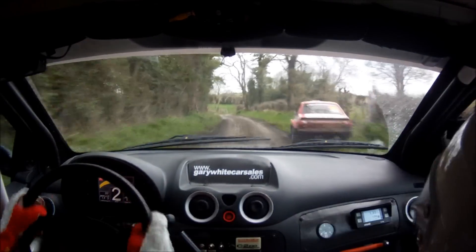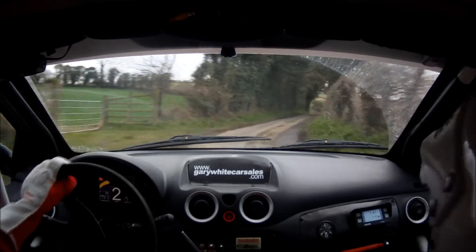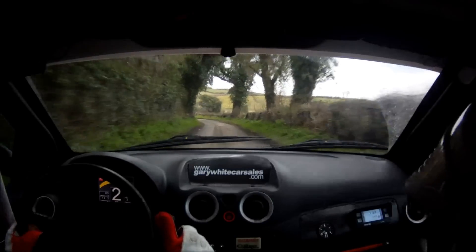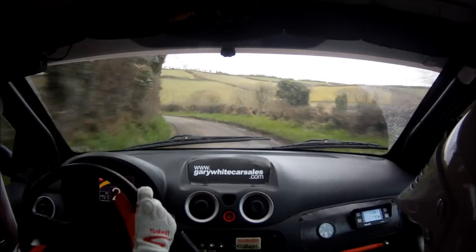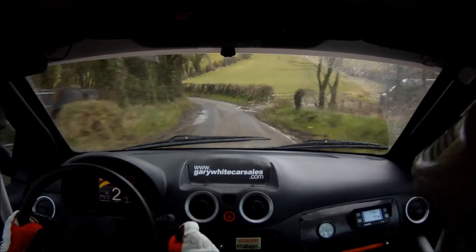Tight 2 right. Tight 2 right. 40. 3 left. 100. Slippy braking. Don't cut 1 left. Slippy braking here. Don't cut the 1 left in the 4 left plus.